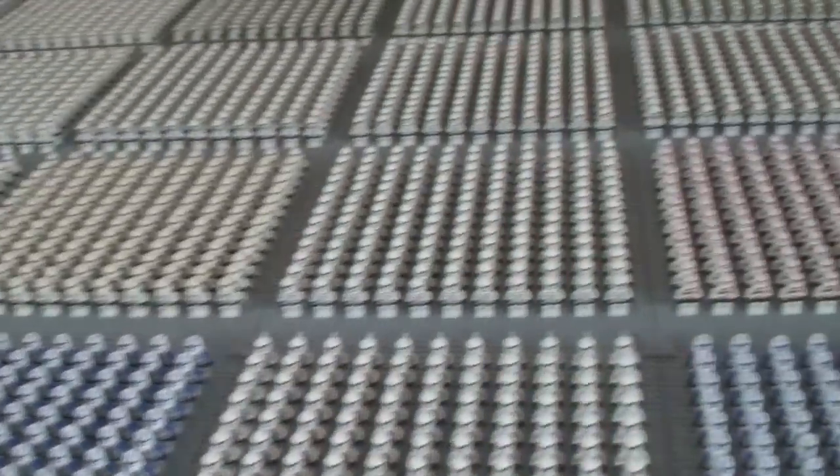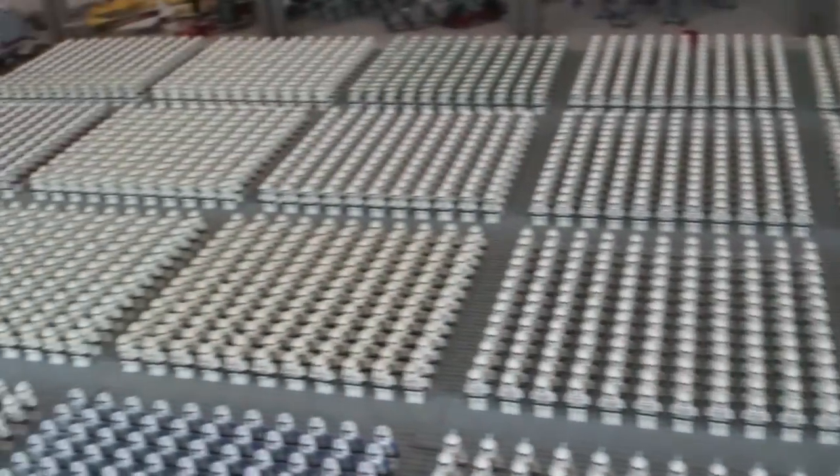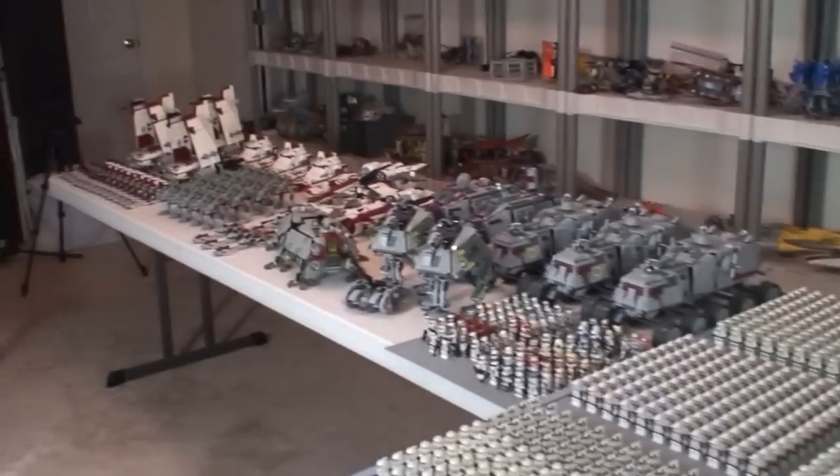There are so many clone troopers it is unbelievable. Now I know some of you may notice there is a lack of vehicles around the clone army this year — that is because I'm on a tight space.